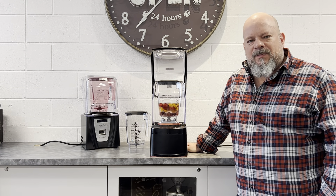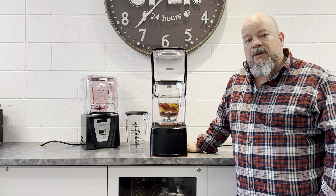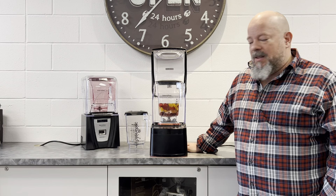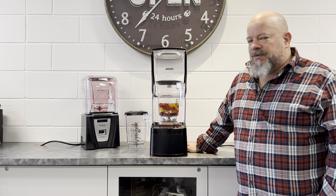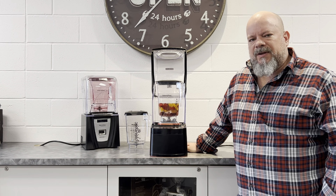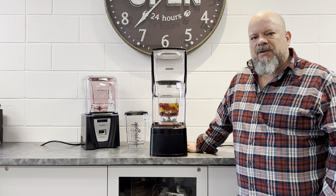Hey everybody, Darren Schwengler here from Specialty Beverage Solutions. I wanted to tell you a few key things I love about the Blendtec Stealth. This machine has been out for several years now. It is our number one seller by far over all of our other models, and I think due in large part to its versatility.